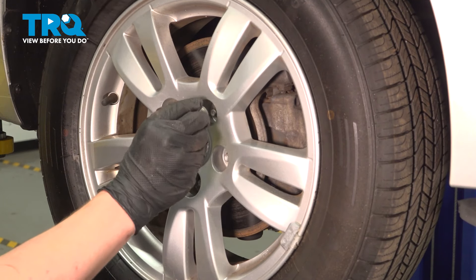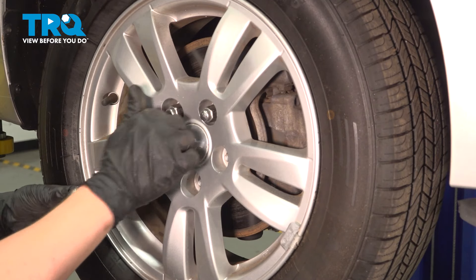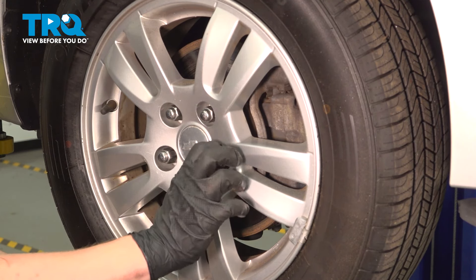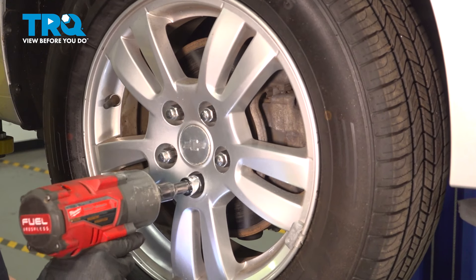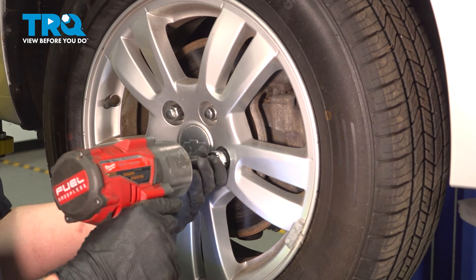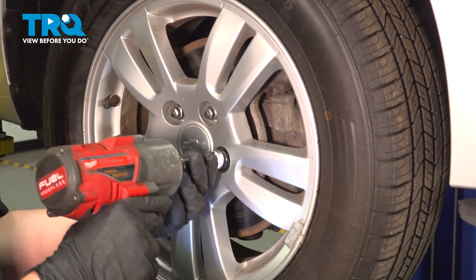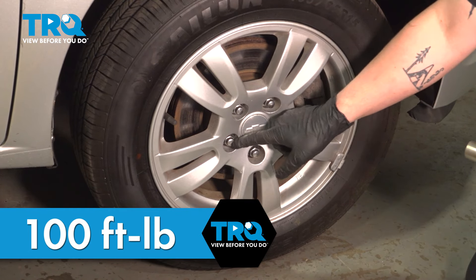Install the wheel and get the lug nuts started by hand. Snug the nuts down, then torque the lug nuts to 100 foot-pounds in a star pattern.